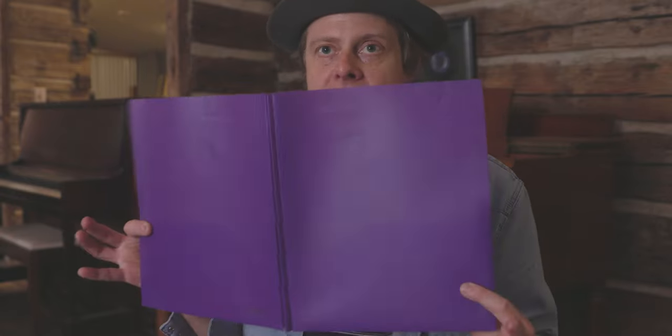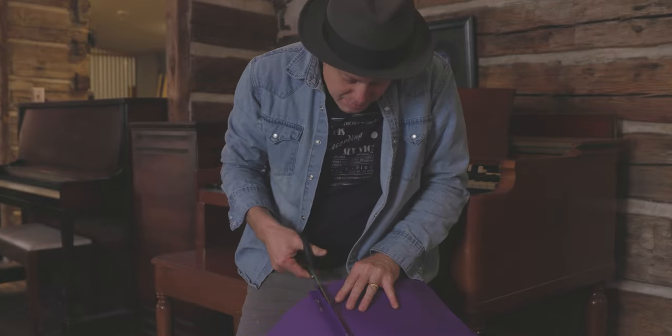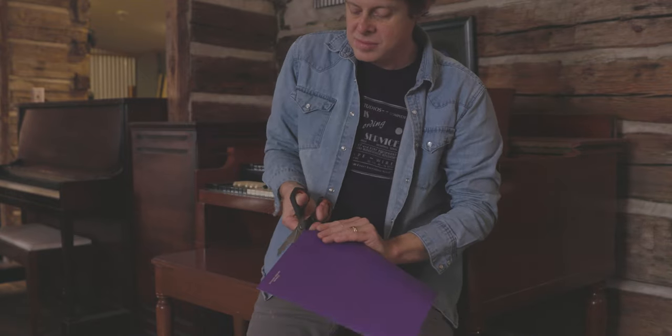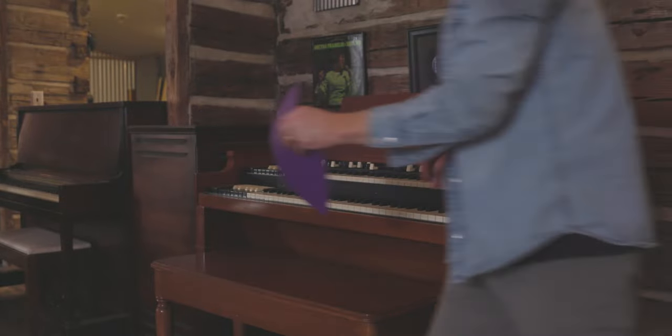The next step is to prevent the cheek blocks from scratching up the sides of the organ when you open up the key bed. So I've got this cheap notebook here and I'm gonna cut little sections out of it — get as much out of it as I can — and protect the sides when I open up the key bed. Then you're gonna want to install these on the sides here.